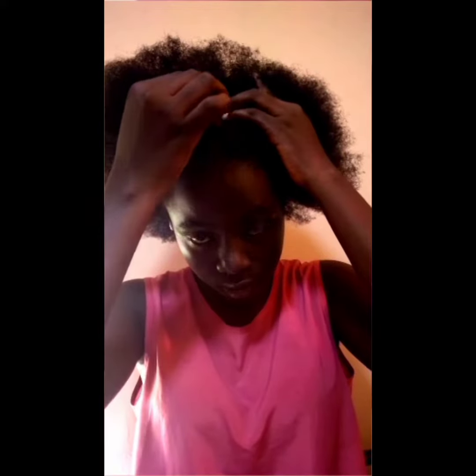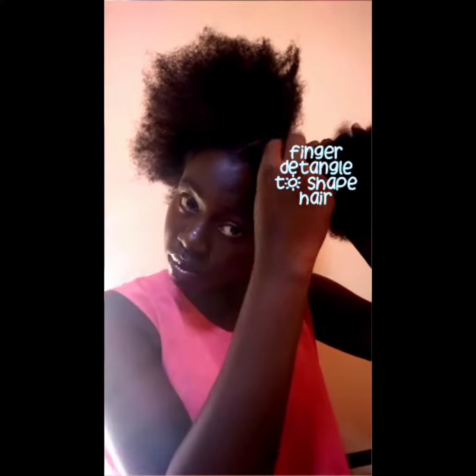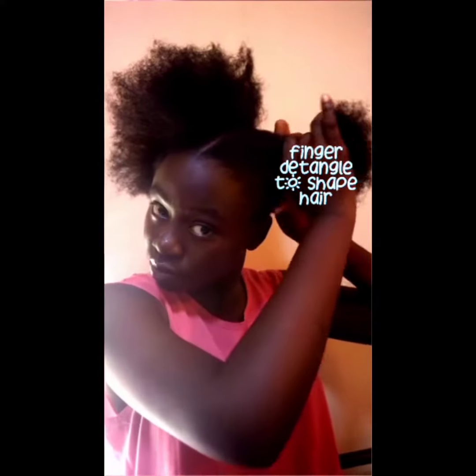Using a sectioning comb, part your hair from the front all the way to the back. Make sure it's in a straight line. Then I am finger detangling my hair just to get it into shape.